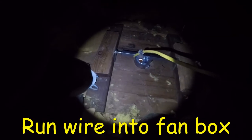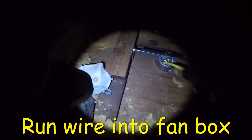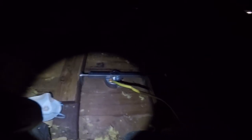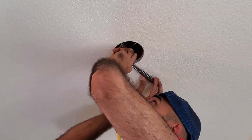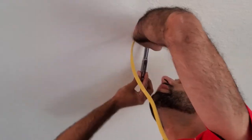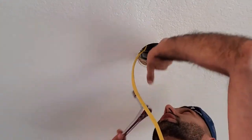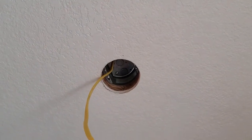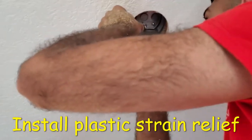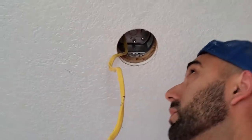After I was satisfied with the brace being securely tightened, I began to feed some of the Romex wire through the ceiling fan box. Then go ahead and reinstall the nuts that hold the box into the bracket with a ratchet. After that, place the wire inside a plastic strain relief and insert it into the 1.5-inch knockout hole of the electrical box. This will keep your wire secured in place.